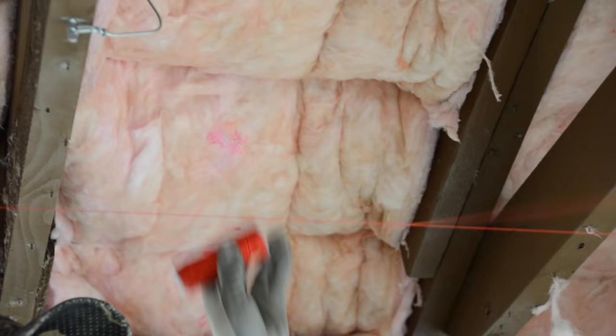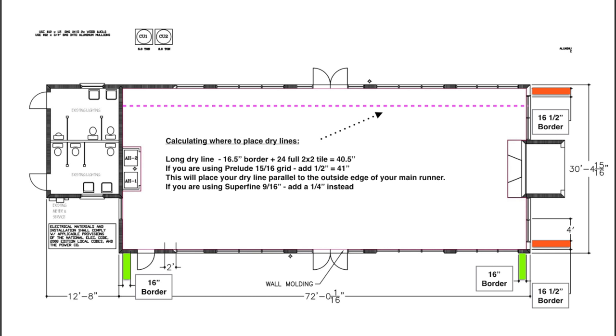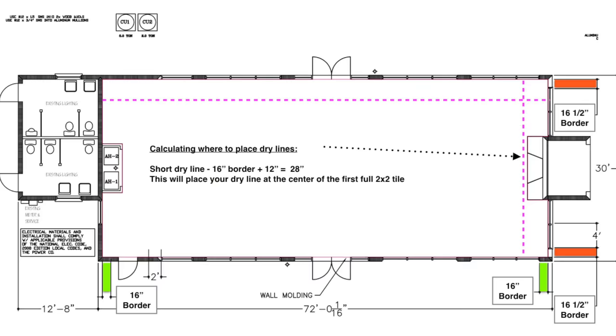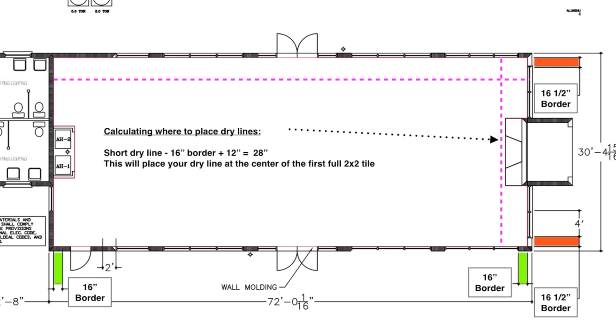We will run our first dry line down the length of the building. We already know that the border panels here will be 16 and a half inches. Let's add 24 inches for the width of a full-size panel — this will be 40 and a half inches and place our dry line dead center running parallel with our first main runner. We really need that dry line to be just touching the outside edge of this main runner, so after adding a half inch for a 15/16-inch main runner, this places our dry line at 41 inches off the long wall. The second dry line will run the width dimension and line up with the center of the first full-size tile. With 16-inch borders along the short wall plus half of a full-size 24-inch tile, which is 12 inches, we are left with this dry line located 28 inches off the short wall.